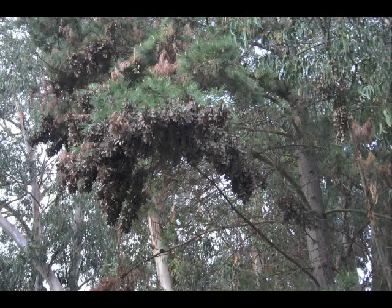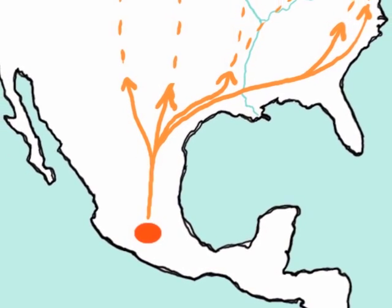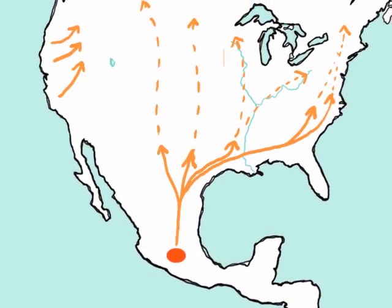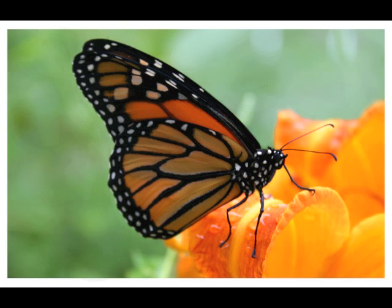Most monarchs west of the Rockies will spend the winter clustered in trees along the Pacific coast. In late February, the clusters of butterflies, both in California and Mexico, will begin to break up. The butterflies will stream down the mountains in Mexico, mate, and begin their migration north. In March and April, monarchs will start showing up in the southern tier of states. Most years, they arrive in Monroe County in May, though this year migrants from Mexico arrived here in April.